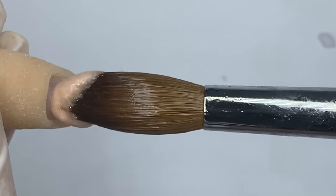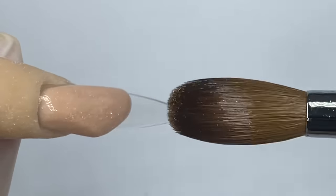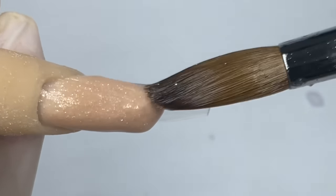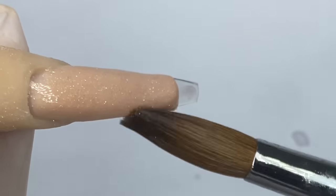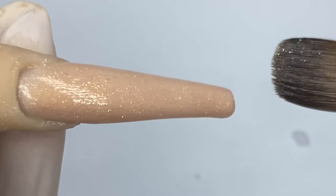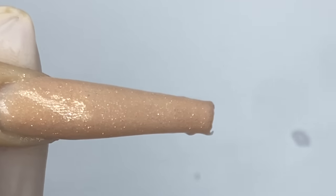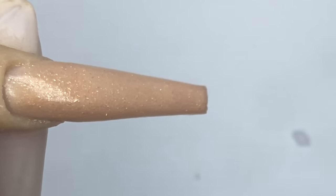This next color is called Bear With Me, which is M24 from Not Polish. I'm just tapping it into the cuticle first, and then we're going to press and pull it down towards the tip of the nail — all the way down to the tip. Make sure while you're doing this that you are keeping the shape of the nails. Now at the end I'm just going to cut it off right there.